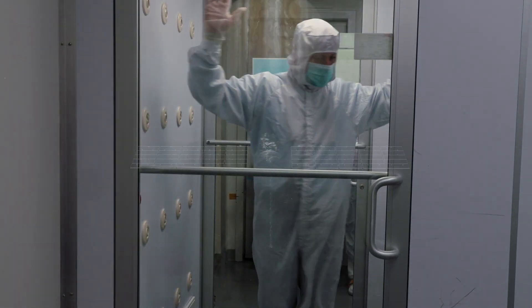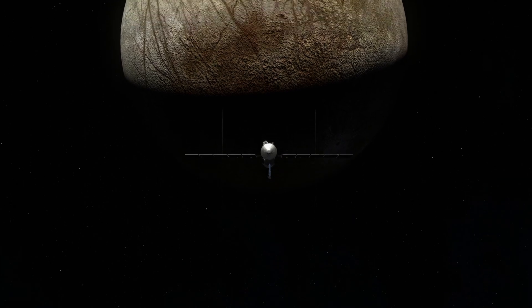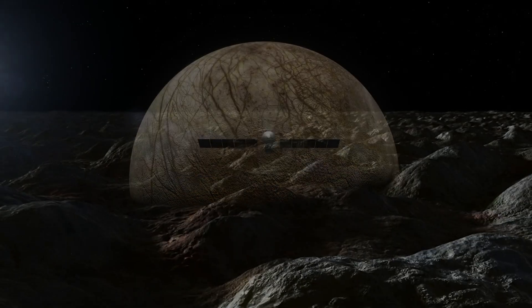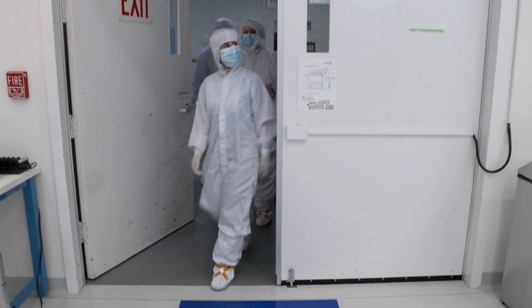The Europa Clipper mission is a spacecraft that we're sending out to the Jupiter system. It's going to orbit Jupiter, but fly by the moon Europa. It's a moon that we think has an ocean underneath, and we want to investigate that.